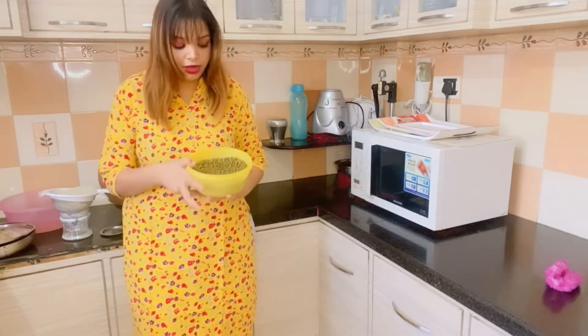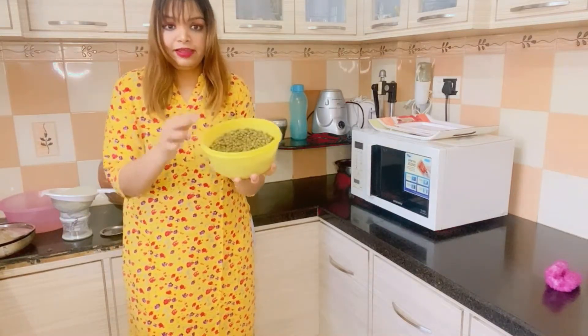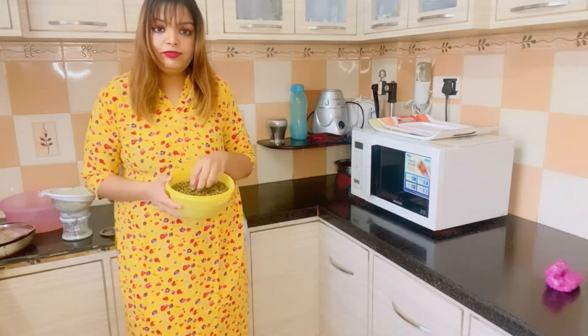Hi everyone, welcome back. As you can see, we are still in the kitchen and today we are making something very special. If you see this thing, I don't know how many people have heard of it, but this is called Kehr and this is a famous ingredient in Rajasthan.